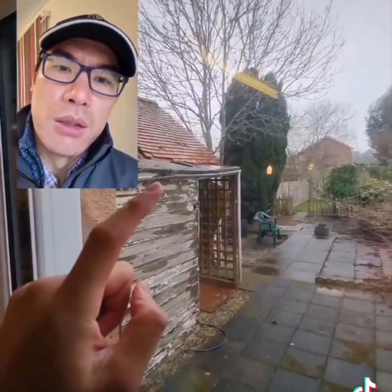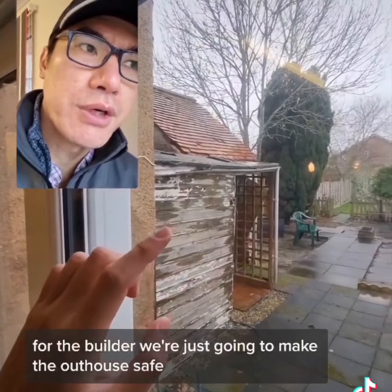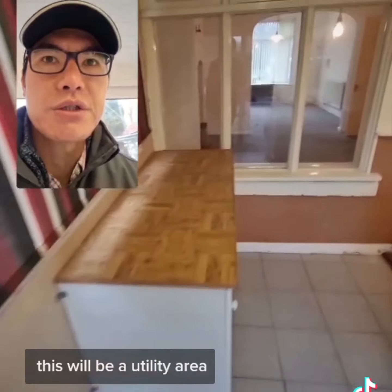So for the builder, we're just going to make the outhouse safe, do the gardening, and replace the fence. But this will be a utility area.